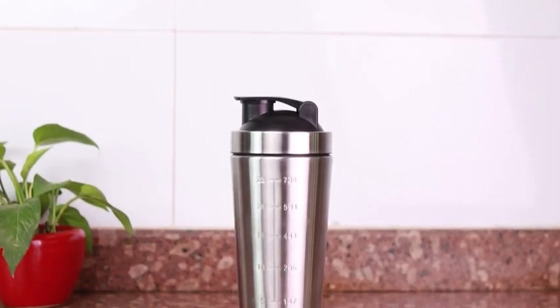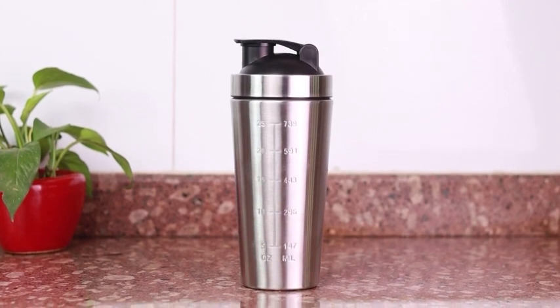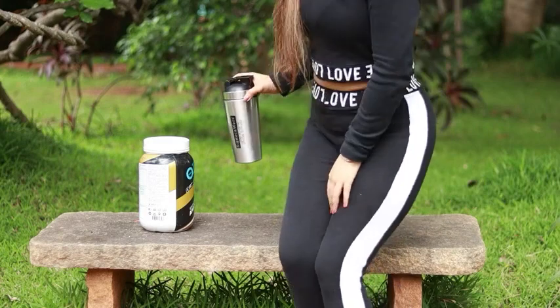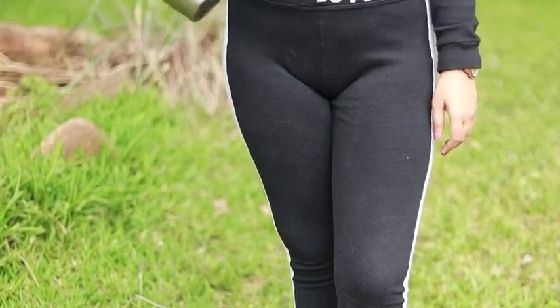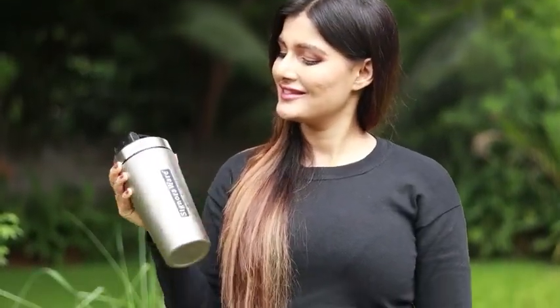It is perfect for mixing protein drinks at the gym or for carrying energy drinks. You can carry it while playing outdoor sports, or it can be used for home use. It is equipped with a unique blending ball which acts like a blender in the bottle, ensuring good froth creation and a smooth blend.